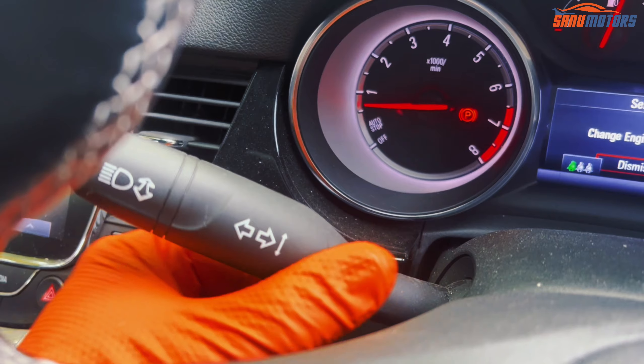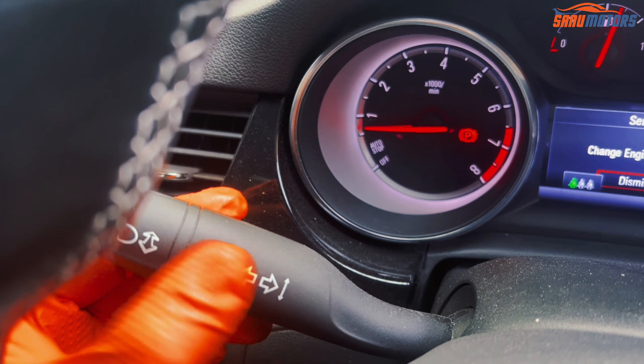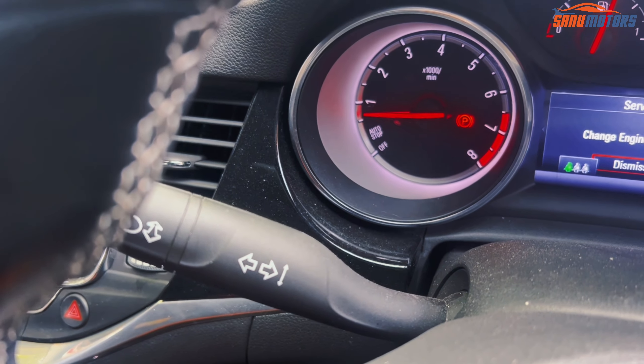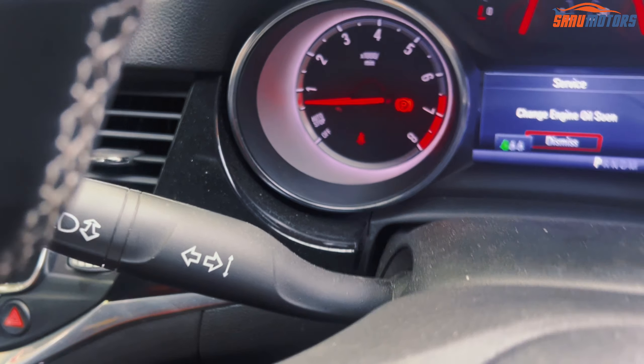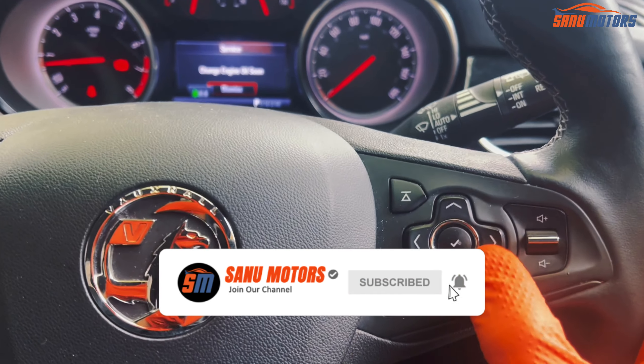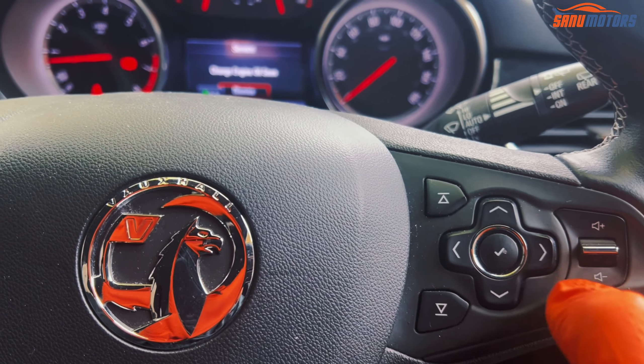Normally Vauxhall has a menu here and you have to play with this stick, but this car doesn't have a system in the sticks. You have to use your steering — you need to go to the right-hand side steering buttons.